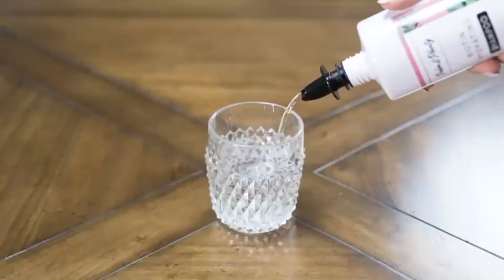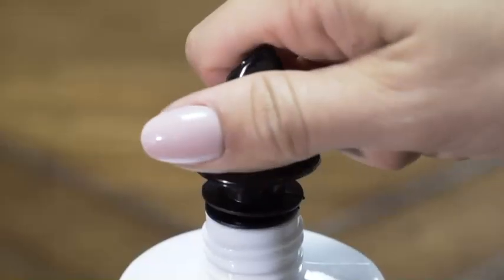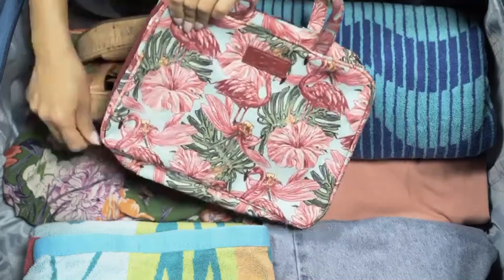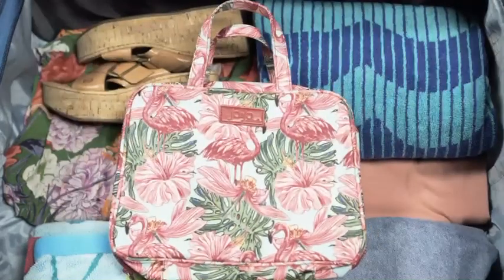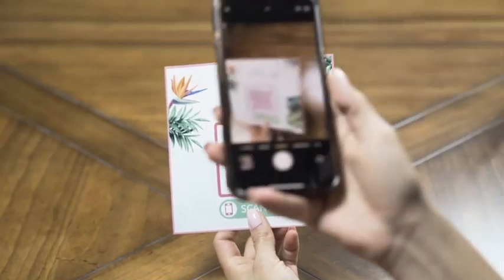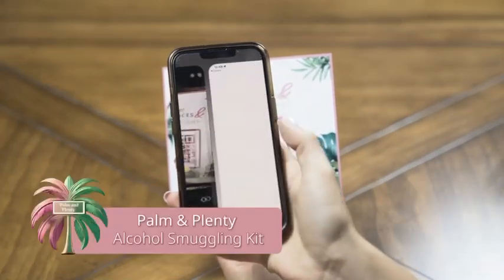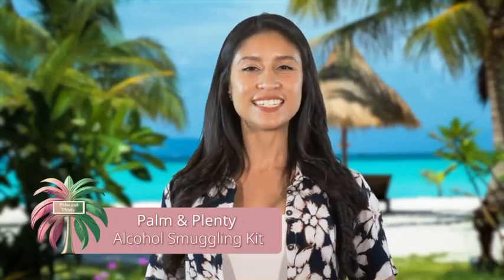And remember to bring your lanyards with you so you can use them on your trip. Once you get to your destination, simply take out your pour spout and make yourself a drink. Relax! When you're done pouring yourself a drink, take out your pour spout and put your bottles back with your toiletries, so you can hide it from housekeeping and cabin stewards. If you need any help with your kit, you can always scan the QR code provided for best practices and instructions. Thank you so much for choosing Palm and Plenty, and we hope you enjoy your vacation!